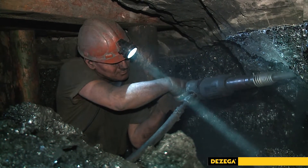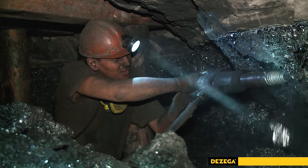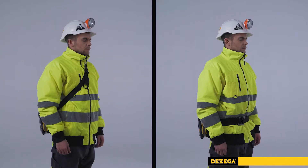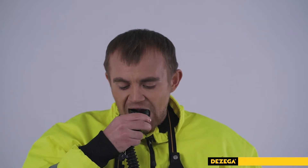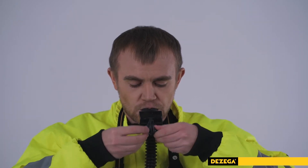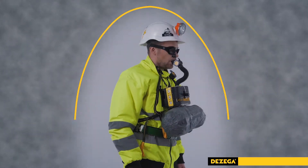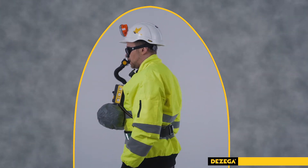The Desegger Self-Contained Self-Rescuer Carbo 60 is used to protect the respiratory system and eyes during escape. Depending on preferences, the Self-Rescuer can be worn on a waist belt or use the shoulder carry option. During donning, the user's respiratory and visual organs are isolated from the environment. A closed breathing circuit is formed in which there is a constant flow of gas mixture suitable for breathing.